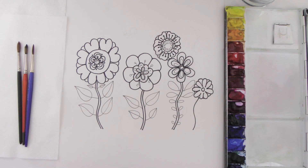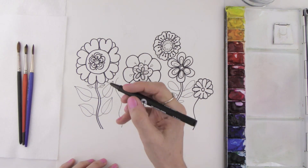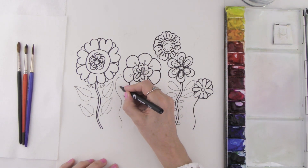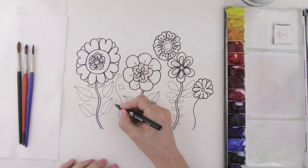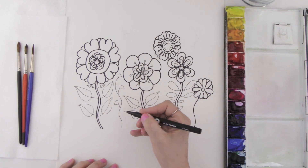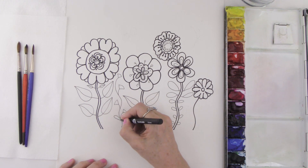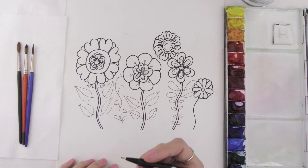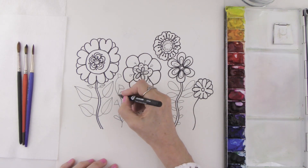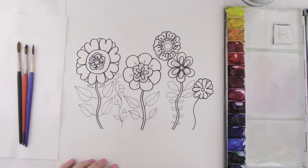For the next step we're going to start drawing in some smaller flowers. I'm going to make a wiggly line and then a little triangular shape for some of these pretty little flowers. There's another triangular shape here, and then we're going to connect these to the little stem with curvy lines. You can also create some little loops to make some leaves, and then make curly lines that come all the way around — these look like little vines.